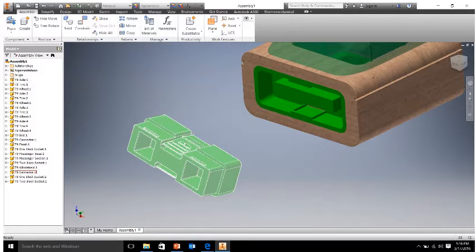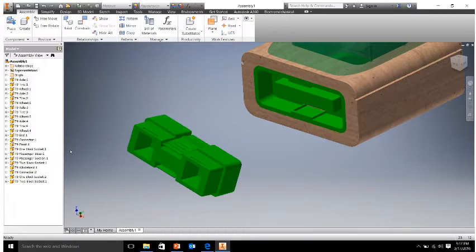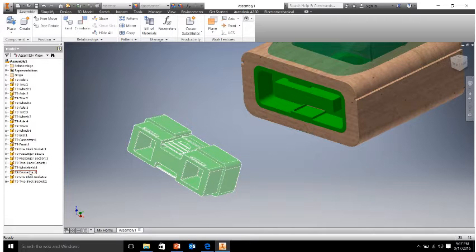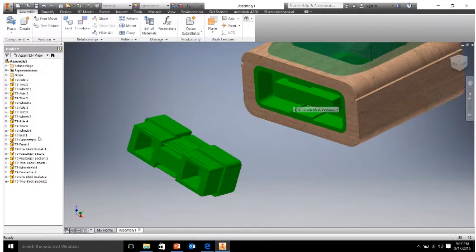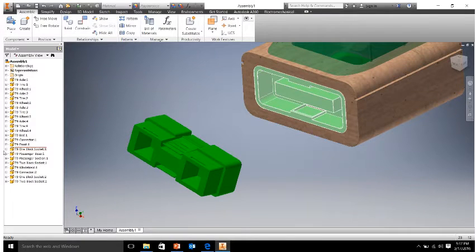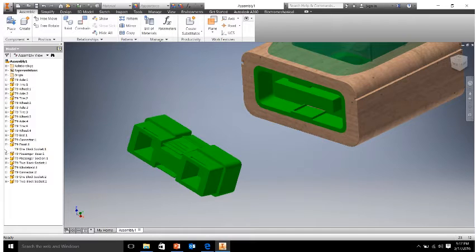What we need to do — if you just move your mouse over a part, in this case our connector, it highlights or grays out a little. If you look on the left hand side, we see that it lights up the T9 connector 2. And if you move your cursor over into the browser and scroll over connector 2, it lights it up here in the middle. So we know we have the right part. We also want to find this socket — it looks like it's T9 one block socket number one.